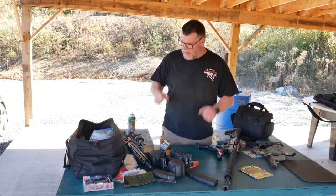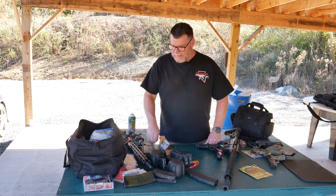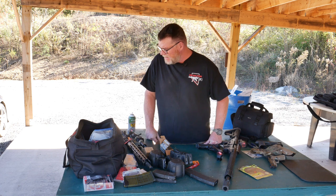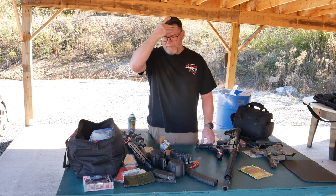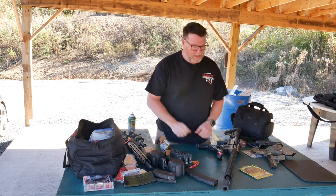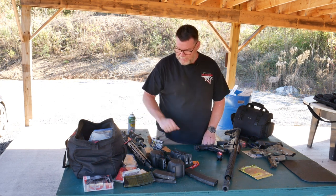All right guys, KB32 here. Check it out — we're sitting out here at the Memphis County Sportsman's Association. Besides the 3,000 emails I get a day, I wanted to go ahead and show you guys what I'm having to deal with on the upcoming Fall Brawl three-gun event. One of the guys asked about three-gun competition stuff, and I thought it'd be interesting to show you some of the things I'm dealing with right now.